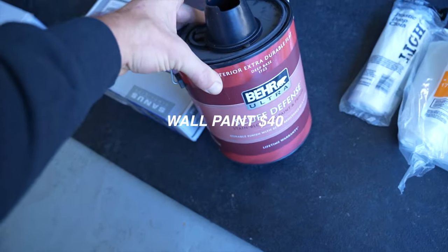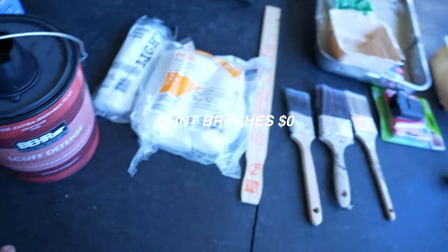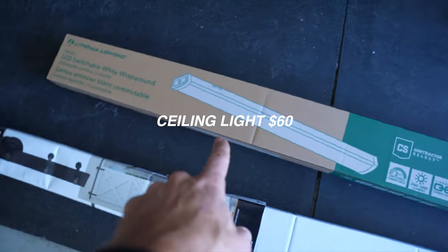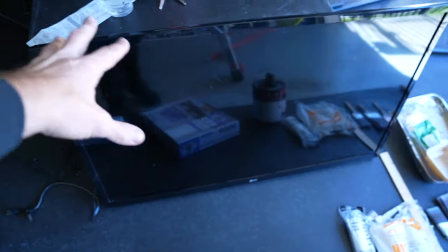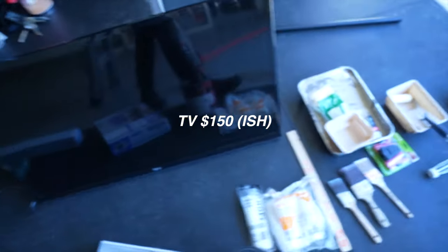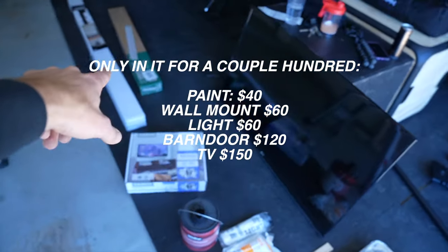For all the gear, the paint for the walls cost me about 40 bucks — I went with a flat finish. The wall mount is from Costco, about 60 bucks on sale. The LED light was about 60 as well. The barn door hardware was 120 bucks but it's on sale at Lowe's right now. The TV is a 43-inch from my roommate, but you can get one off Facebook Marketplace for around 150 bucks.